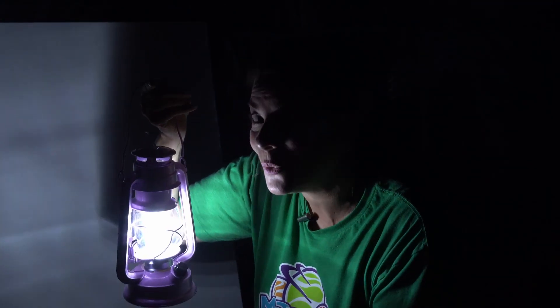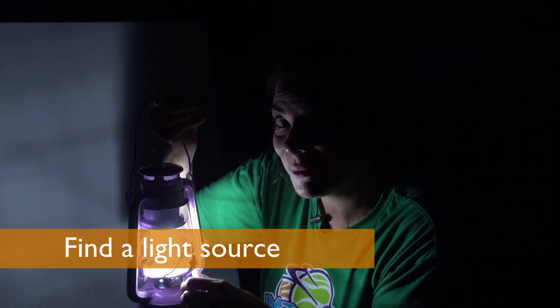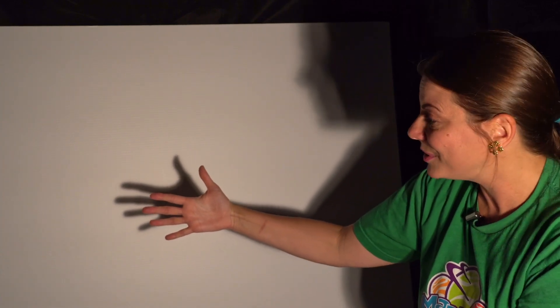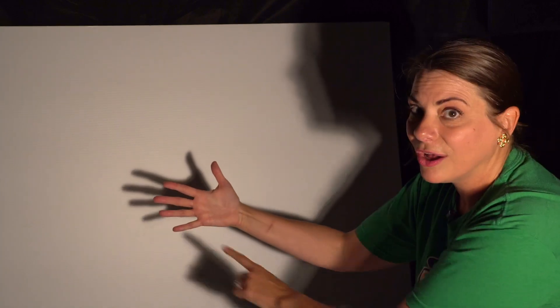To make shadows, we need a light source. See if you can find one at home. I'm going to switch this out for one I don't have to hold. That's better. Look, it's a shadow. A shadow is when something blocks the light and the light is cast all around it.